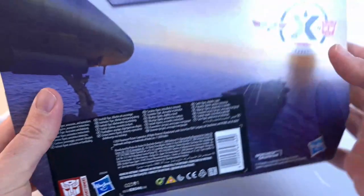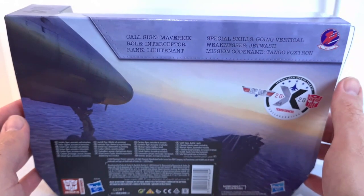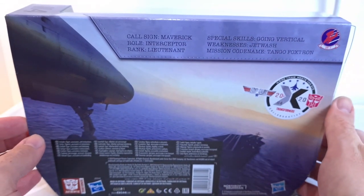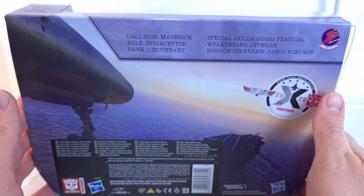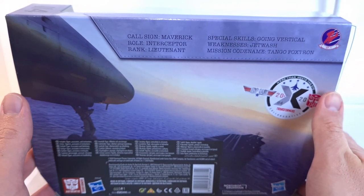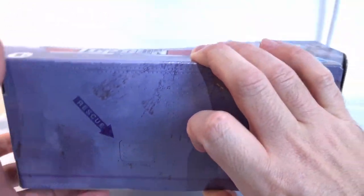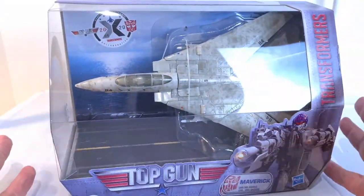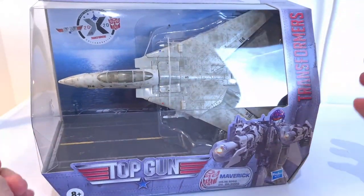On the side here: United States of America Fighter Weapons School, Tomcat Transformers Authentic Sign. Nothing really on the top. On the back you get some brief character info — Call Sign Maverick, Role Interceptor, Rank Lieutenant, Special Skills Going Vertical, Weakness Jetwatch, Mission Codename Tango Foxtrot — which is TF, Transformers. But yeah, that's the box — pretty cool — and next we're going to open it up and take a look at what the figure looks like.